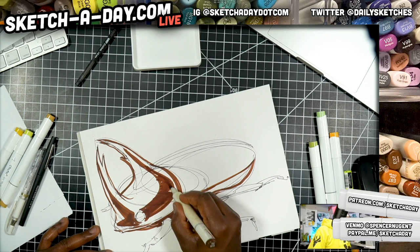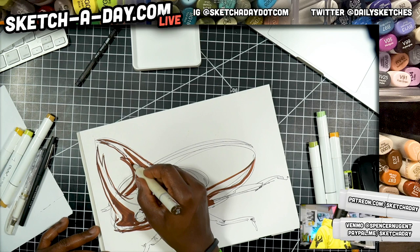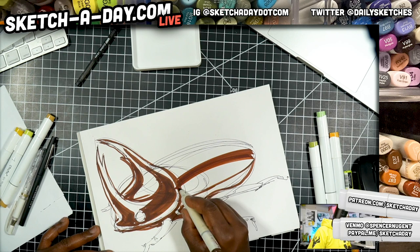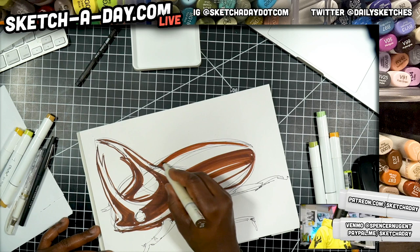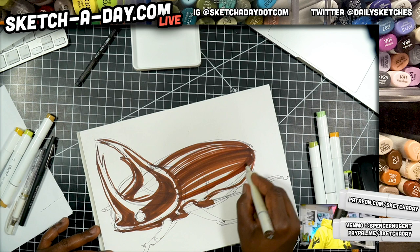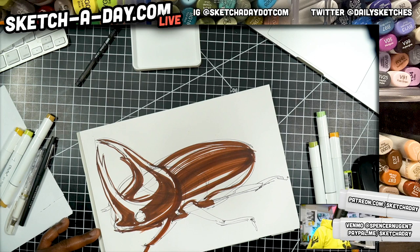So this is what I would consider a marker sketch — not necessarily a rendering, just applying some quick color here. I guess brown is more of a cockroach color, but we'll add some black or at least dark tones here to help it out. Just a reminder: draw with your shoulder. If you're struggling with your line quality or being able to execute, draw with your shoulder — it's going to help you.